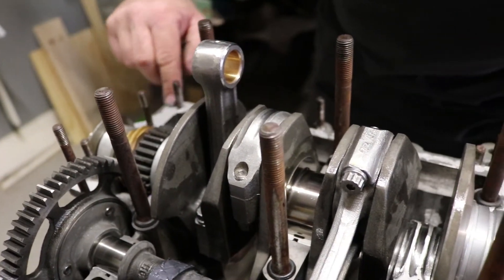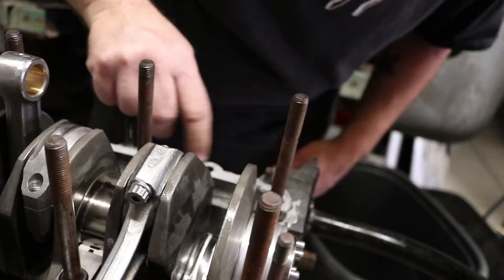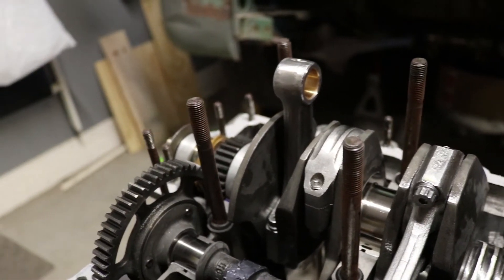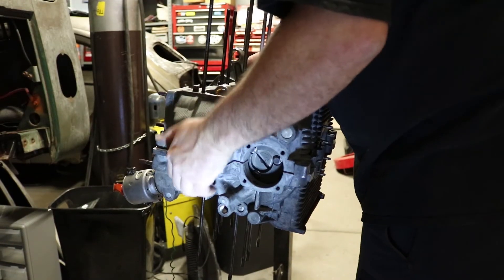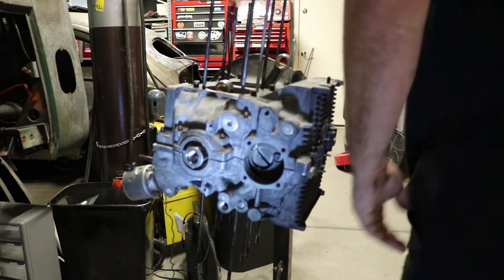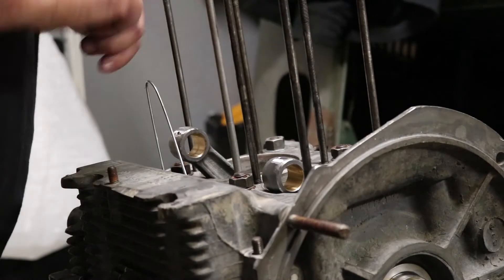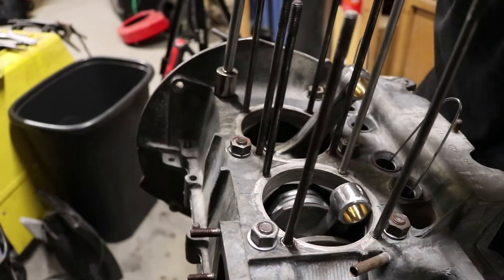Now it's time to put the case halves together. We use that Yamaha lube that you've seen in previous episodes — you can check the link at the top right. Make sure you use it sparingly; just because they give you the whole bottle doesn't mean you have to use the whole bottle. Nice little thin coat. Make sure you torque those to 25 foot-pounds.